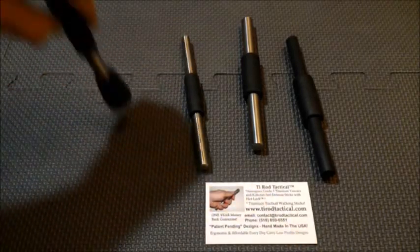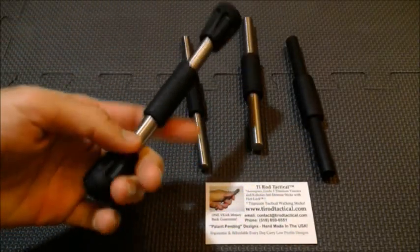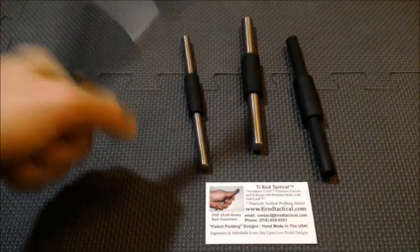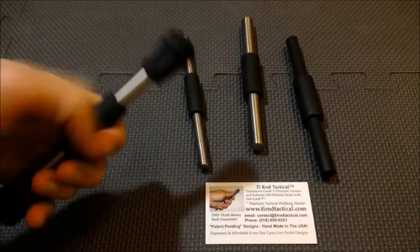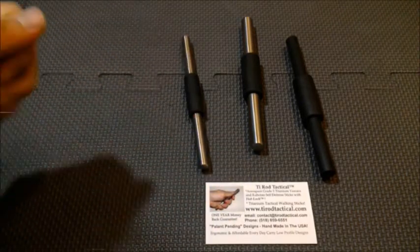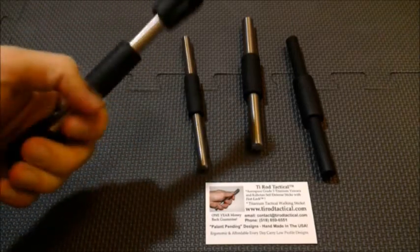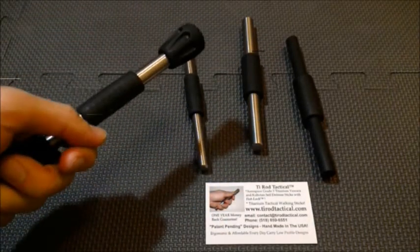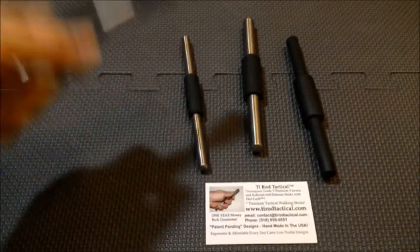I also like that it's not just for jabbing. The way the cap feels in the hand gives me a kind of grip, and the weight of the cap at the end gives me that striking ability. I feel like it's not going to fly out or slip out of my hand, and I could strike pretty hard with it. I do like that option.